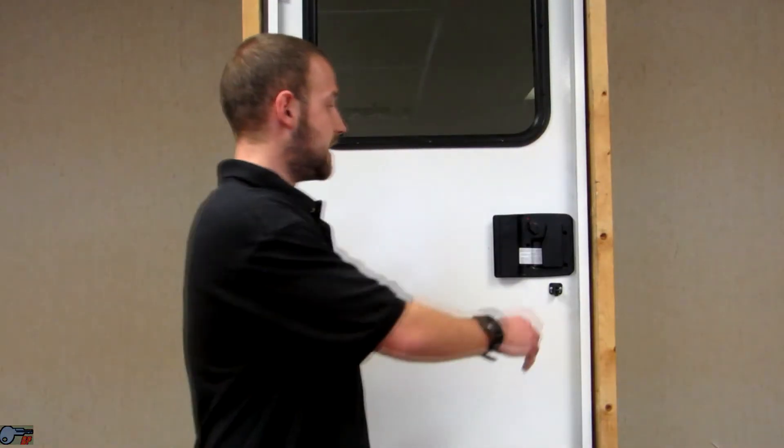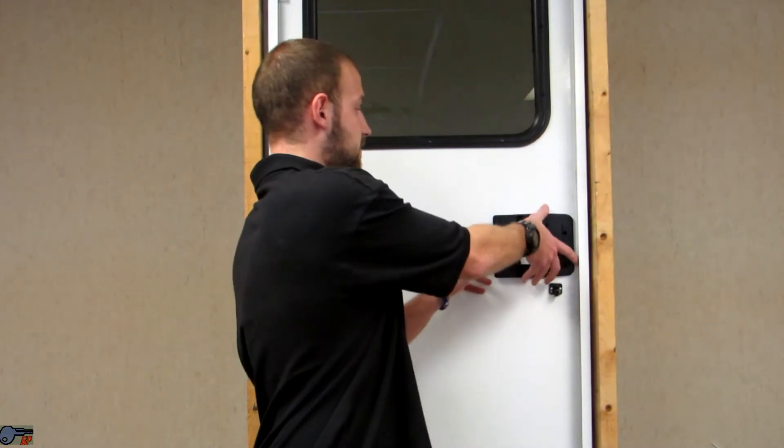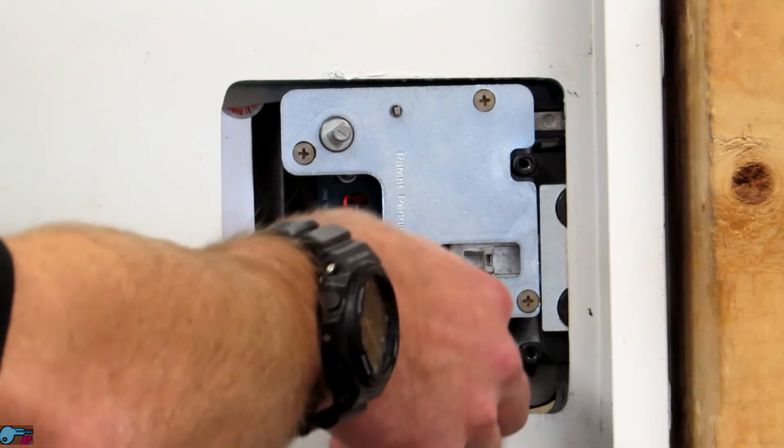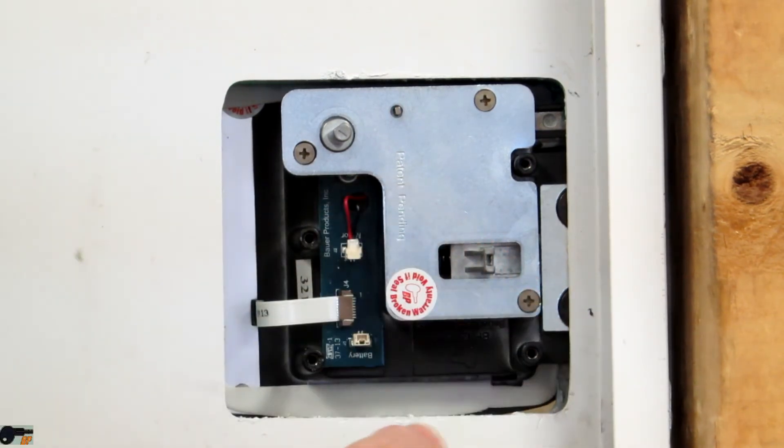After you've verified that the batteries are correct, take out the backlight screws and carefully remove the inside plate. Confirm that the battery plug is placed correctly into the receptacle.